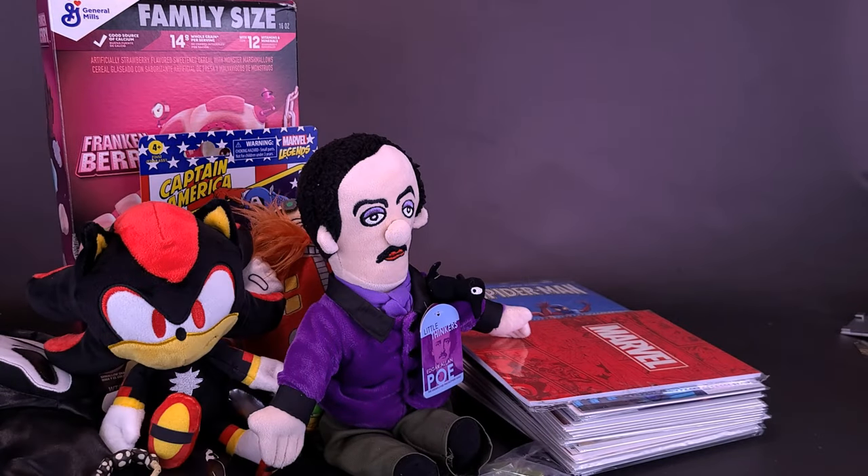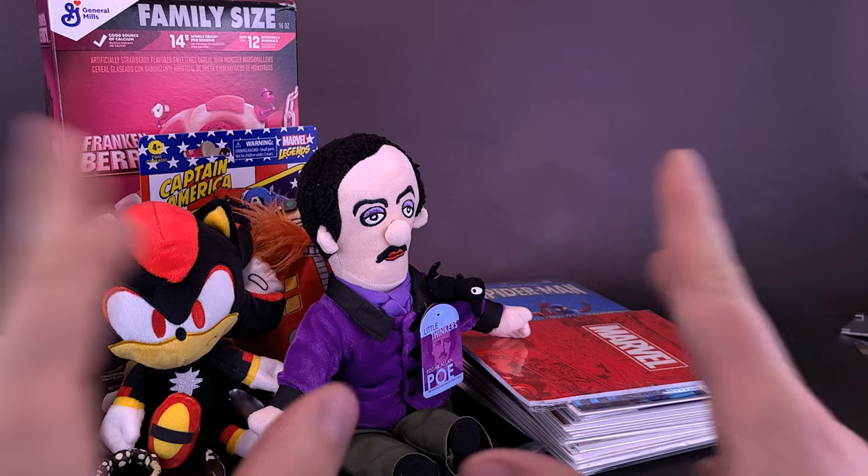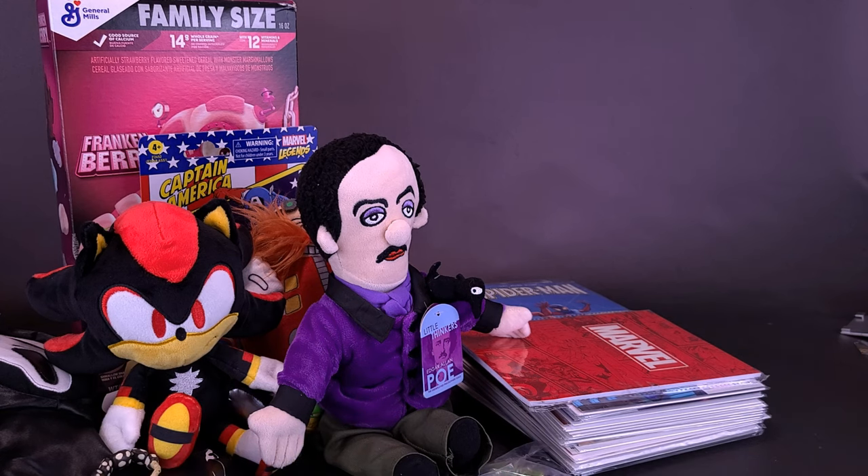Speaking of Edgar Allan Poe — just recently we watched The Fall of the House of Usher, which is all kind of centered around each episode being based on a story from Edgar Allan Poe. If you never got the chance, check out The Fall of House of Usher — it's from the same company that also did The Haunting of Hill House, and I think the Bly Manor one as well. All kind of the same actors come back for this series — definitely check it out.